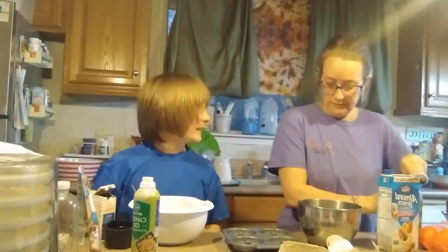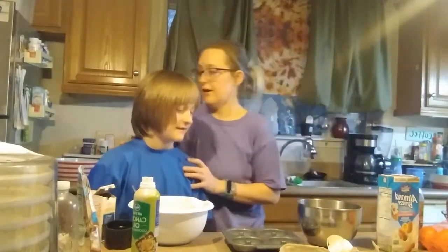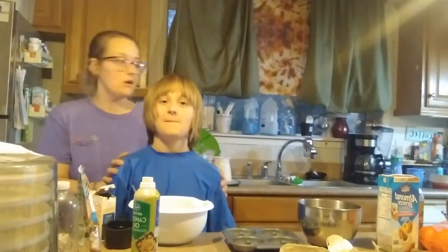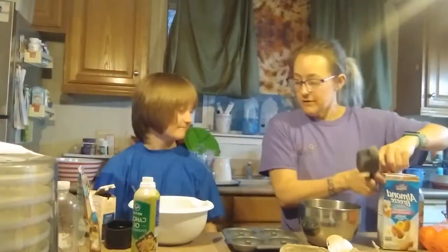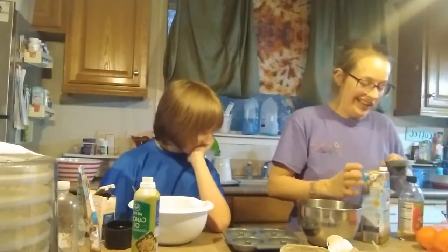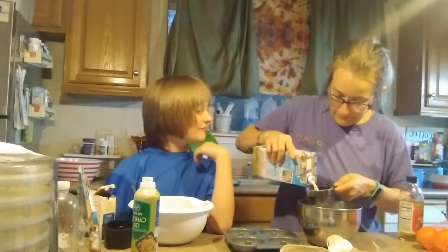What flavor donuts are we making? Chocolate. We need a fourth cup of coconut milk. Normally I would not use this measuring cup because this is usually for dry ingredients, but I'm just going to go a little over the one-fourth measurement.